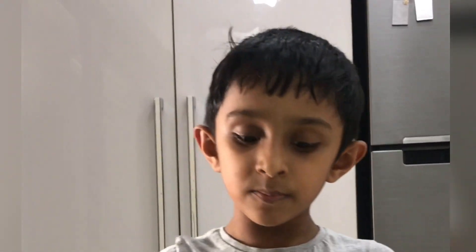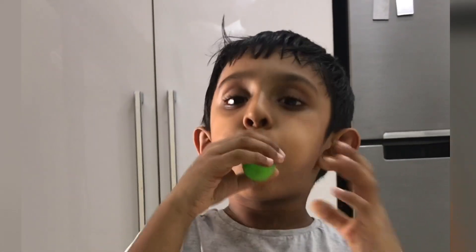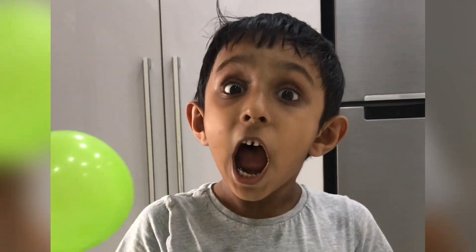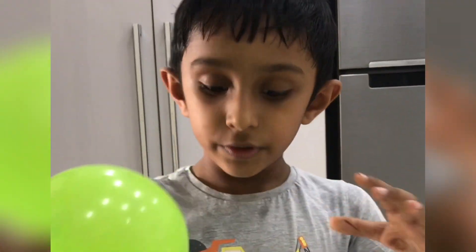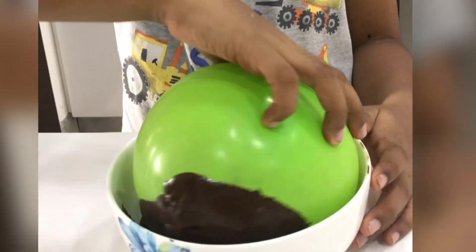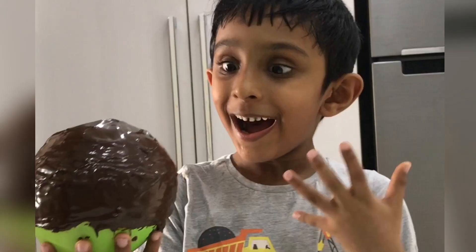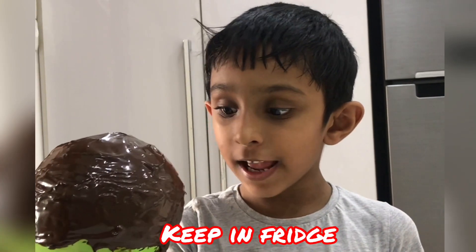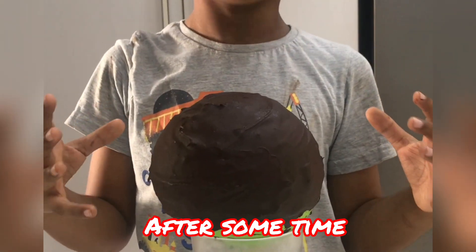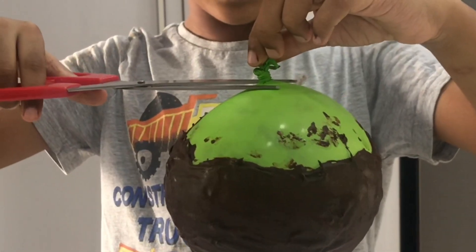I'm going to blow it — the balloon is ready. I'm going to cover the balloon with the chocolate. It's almost ready. Now our chocolate bomb is ready. We are going to break the balloon — we have to do it very carefully.